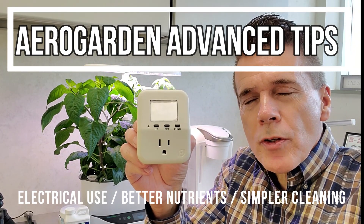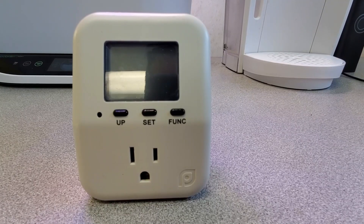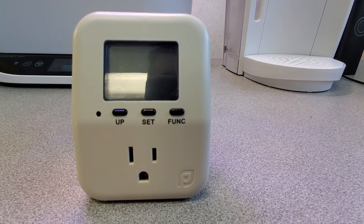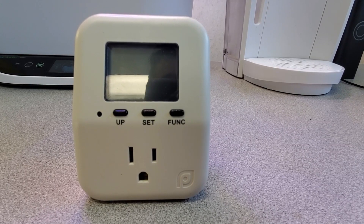Guess what this is? It measures electrical use and I use it for grow lights as well as some of the hydroponic units that I use. This is how I monitor and measure electrical usage — watts, amps — and it is an energy monitor by a company called Pratacol.